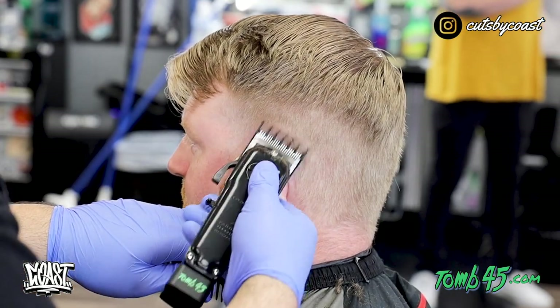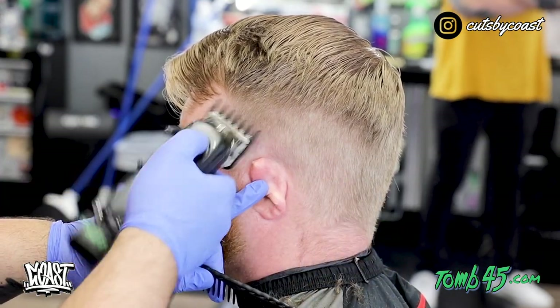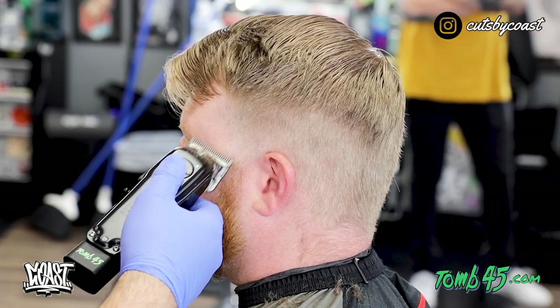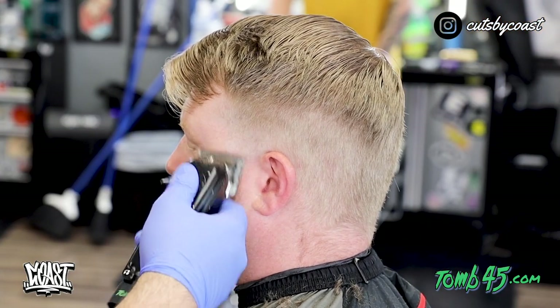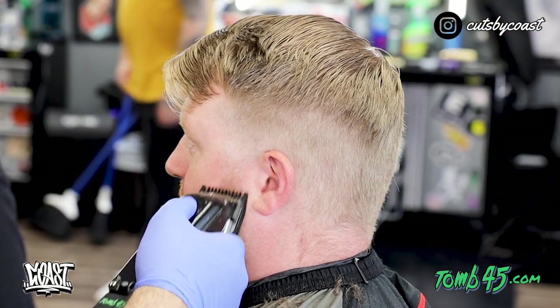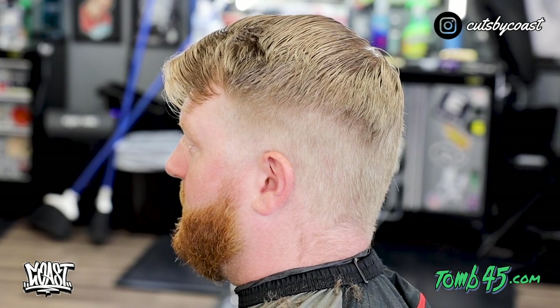If you haven't checked out my page in a little bit, go check it out and check out my new playlist. I kind of categorized everything as far as crops, fros, and comb overs etc. And if you guys would like to see a new element to my channel please comment below and tell me what you guys would like to see. I love to improve my content.